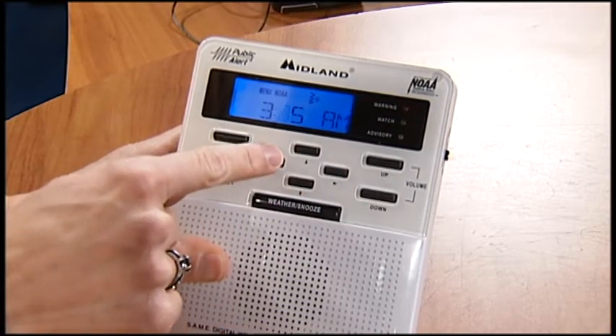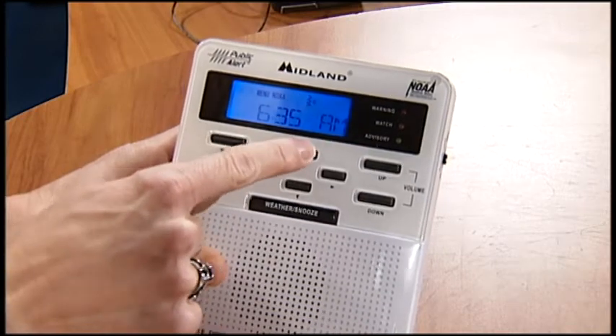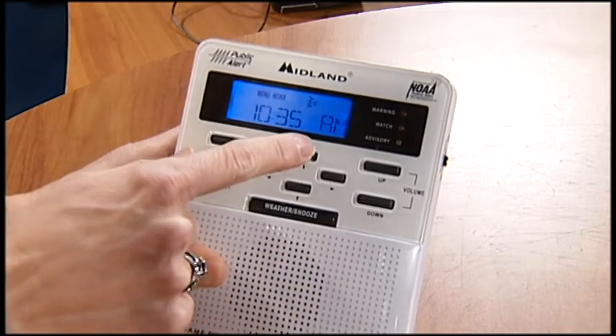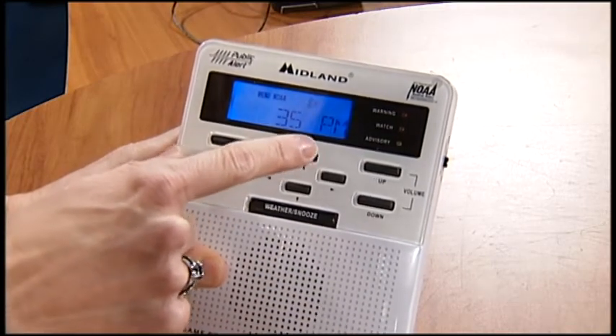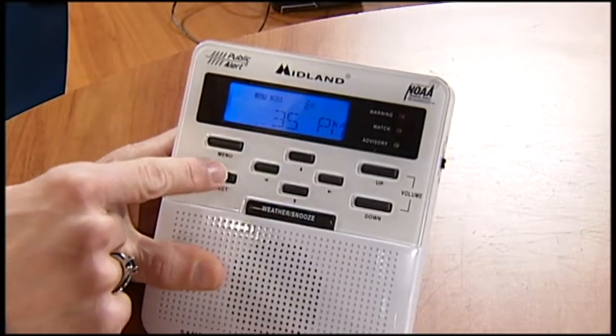So I've got that. Now I actually want to get that over to PM, because right now we're on AM. So what I'm going to do is up arrow until I get to the correct time of day. Now I'm in PM — 3:35 PM — and we will hit select.